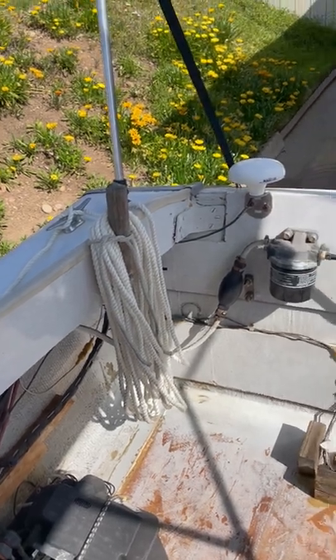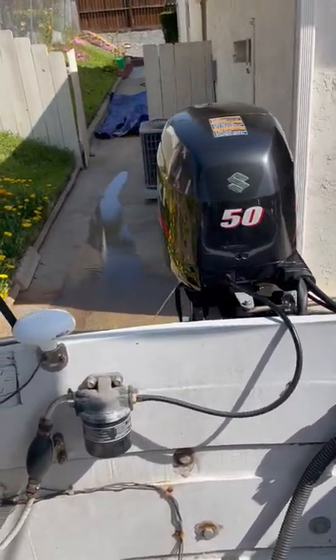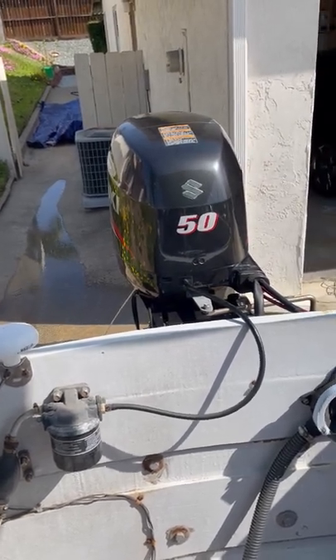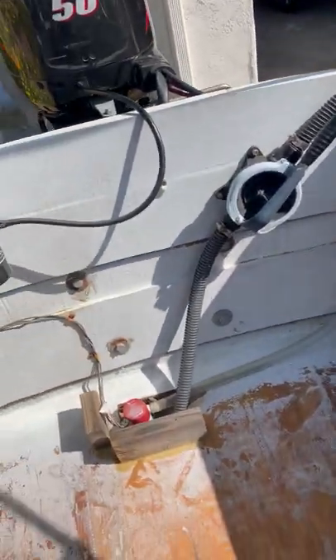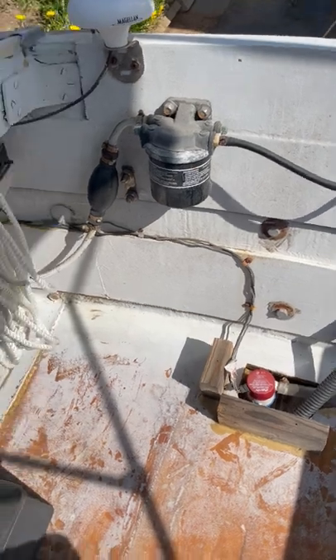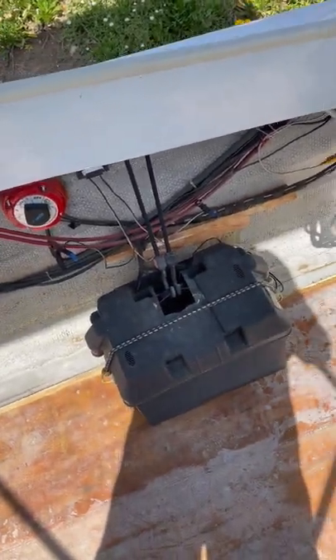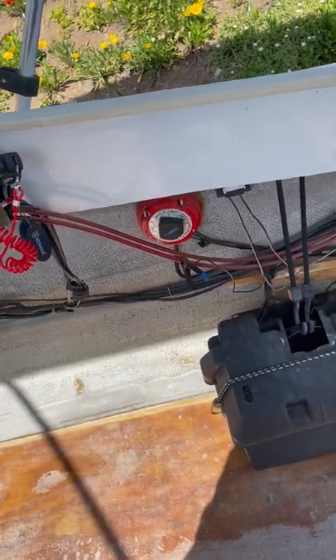1958 fiberglass boat with a Suzuki four-stroke 50 horsepower motor on the back. Got a bilge pump down there, battery setup with the barrel switch.